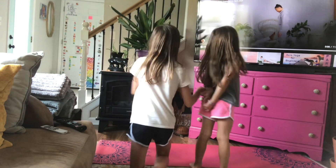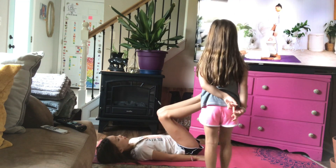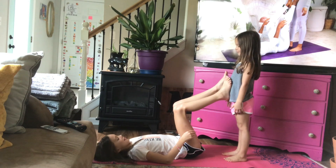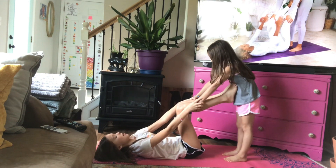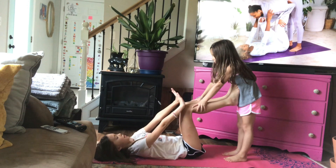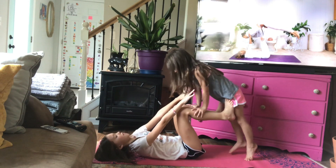So Rebecca has never done this before, it's the first time. I'm walking her feet up to my hands, and now she's going to grab my shin underneath my knees right here, and then bring your shoulders forward to my hands. She just folded over like a forward fold, and now I'm going to press her up, lifting her feet off the ground, and she's going to spread her legs wide.